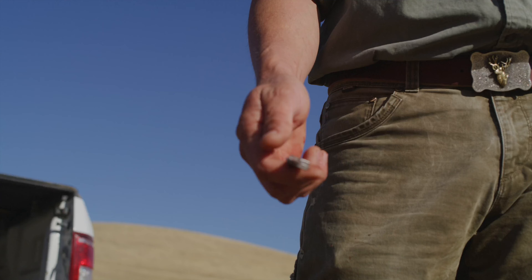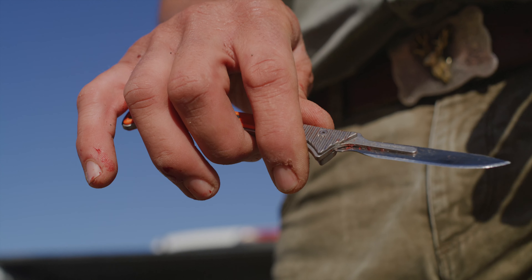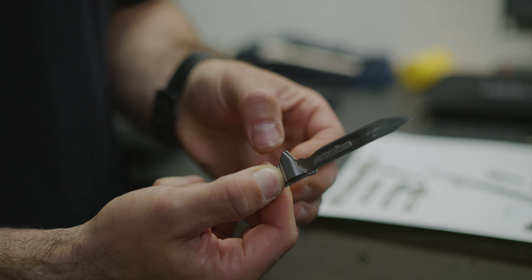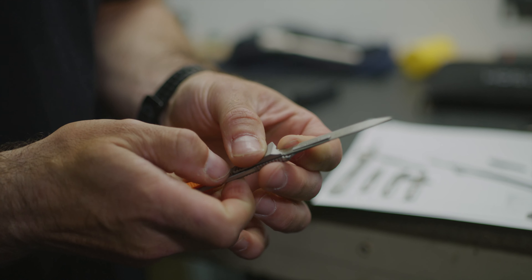Basically what you have here is a scalpel blade. The scalpel has a switch — we consider it a switch slash lock. What it does is it allows the blade to go on. You can hear it clip. When it clips, you can release the switch, which then acts as a lock and locks over the front of the blade.